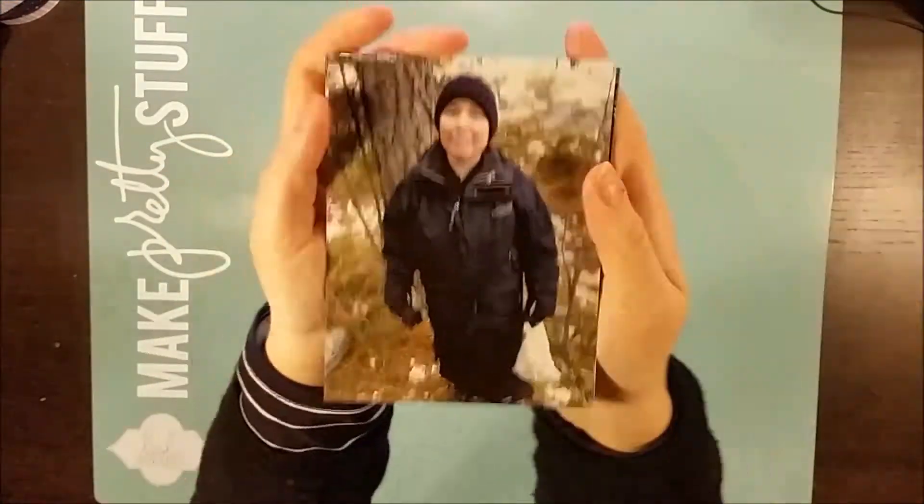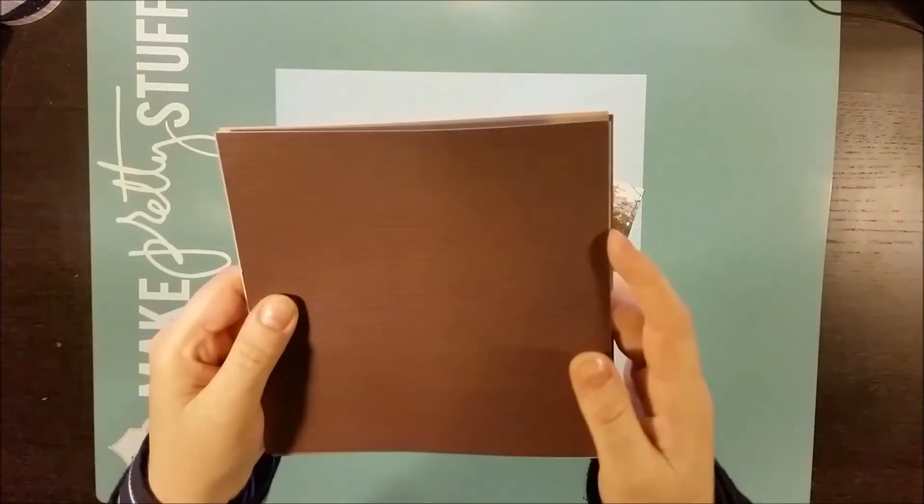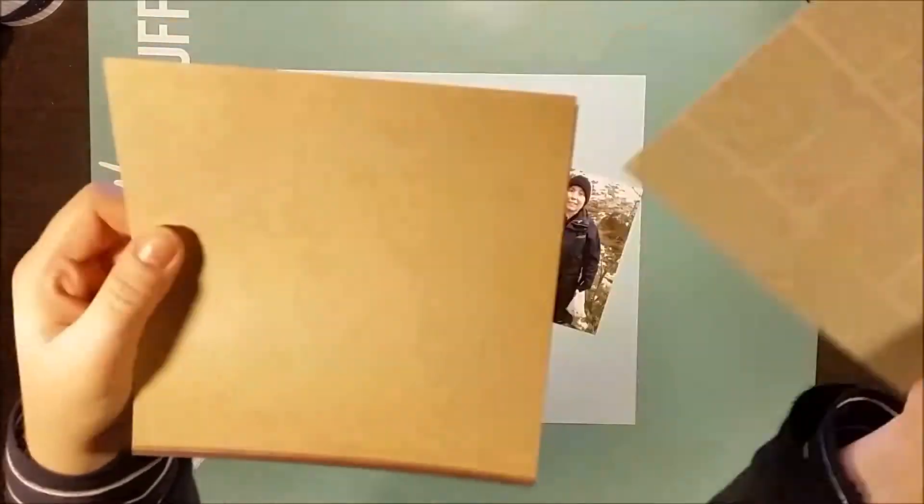Hi there! This is Åsa with a new layout. Today I'm sharing a process video of me making a layout from a sketch.